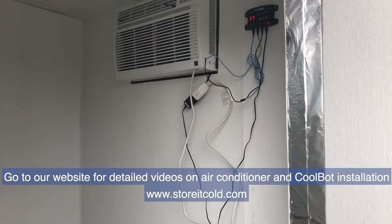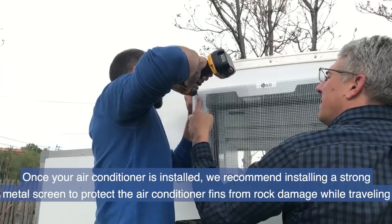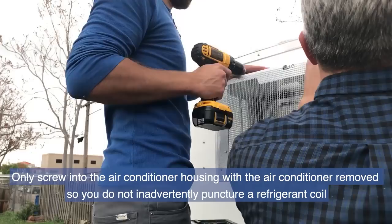Your trailer is now ready for the air conditioner and CoolBot. Visit our website for detailed videos on air conditioner and CoolBot installation. Once your air conditioner is installed, we recommend installing a strong metal screen to protect the air conditioner fins from rock damage while traveling. Only screw into the air conditioner housing with the air conditioner removed so you do not inadvertently puncture a refrigerant coil.